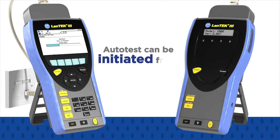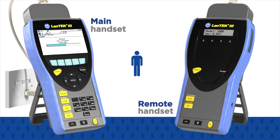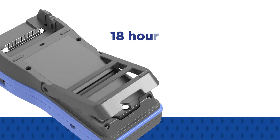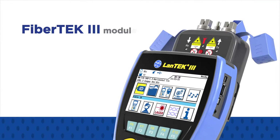Autotest can be initiated from either handset, which saves time when one person is testing. What's more, the LAN-TECH 3 offers industry-leading battery performance with 18 hours of continuous operation without interruption.